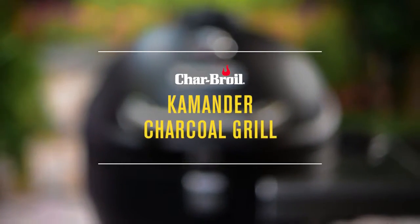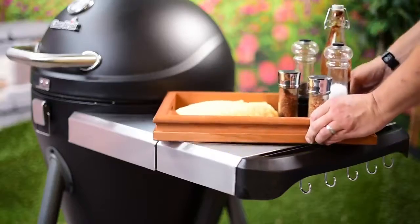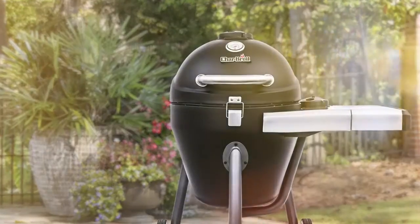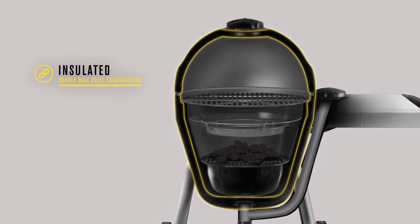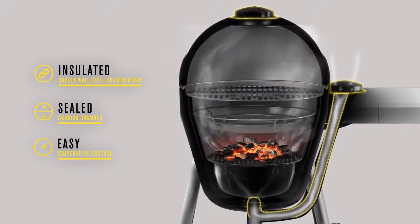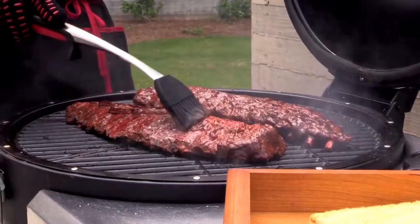The Charbrill Commander Charcoal Grill delivers the same great tasting results as the more expensive Kamado style grill without compromising the cooking experience or your budget. The insulated double wall steel construction and sealed cooking chamber allow you to easily maintain temperatures for any type of cooking, from high heat searing to low and slow smoking.